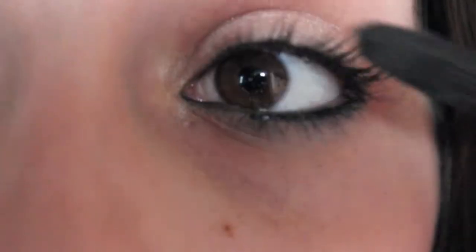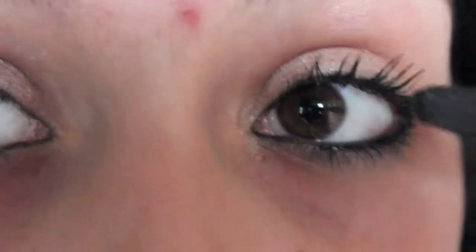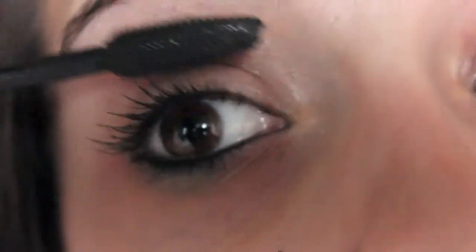And now you're just going to apply mascara. What I recommend is that you use a mascara that makes your lashes look very thick rather than long, because it will give that really curly effect if you use a thicker mascara.